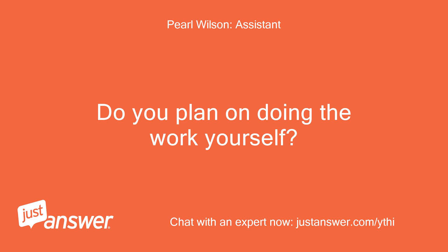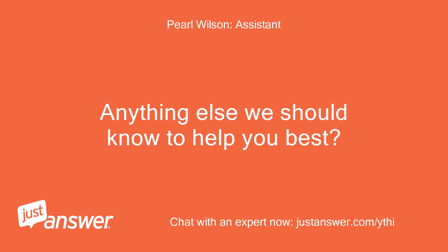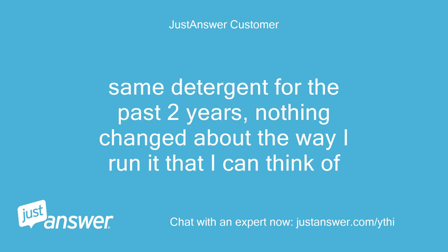Do you plan on doing the work yourself? Yes. Anything else we should know to help you best? Not really. Same detergent for the past two years, nothing changed about the way I run it that I can think of.